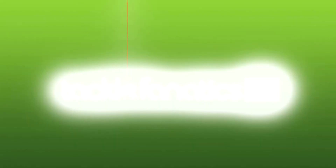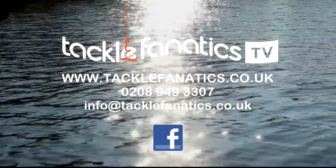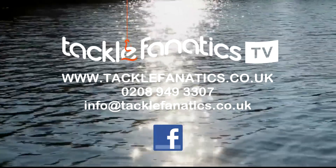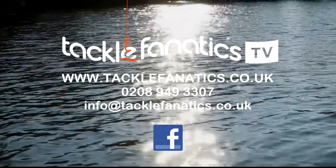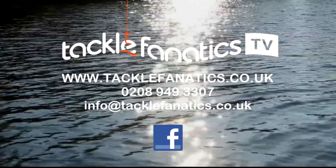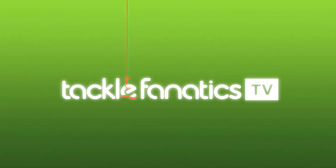Many thanks for tuning in to TFTV. Tackle Fanatics are a full Fox stockist and we offer a huge range of products at competitive prices. Log on to our website at www.tacklefanatics.co.uk to see our range of Fox goods. We also stock a huge range of bivvies and shelters to suit all budgets and needs, and we offer finance to make your tackle purchase more affordable. Tight lines and wet nets from everybody at TFTV.